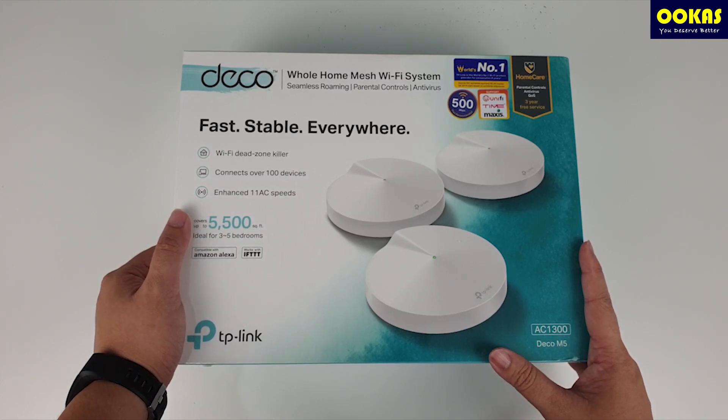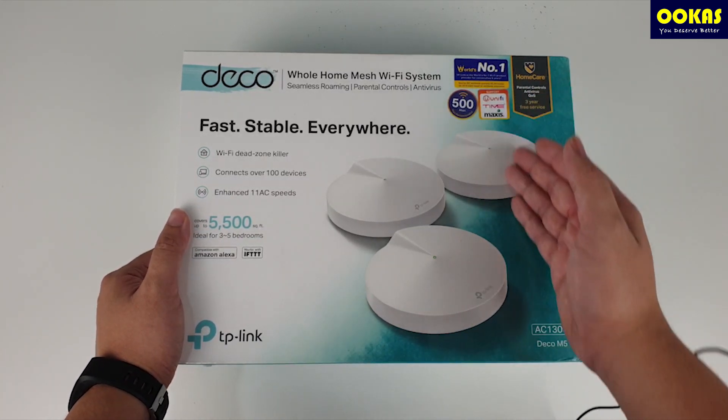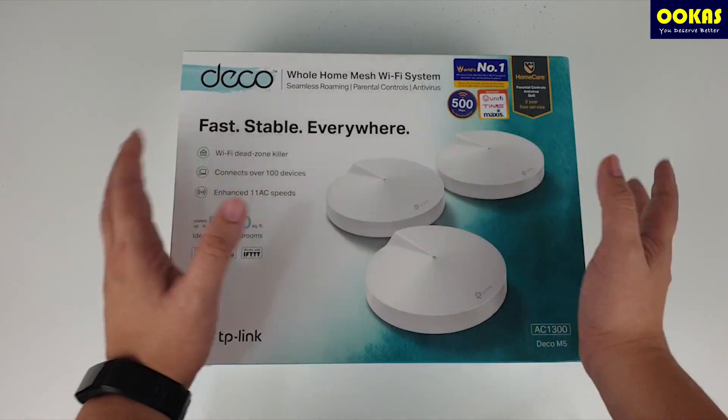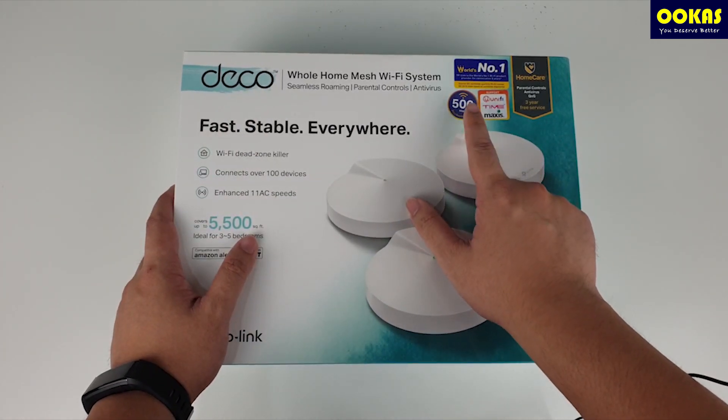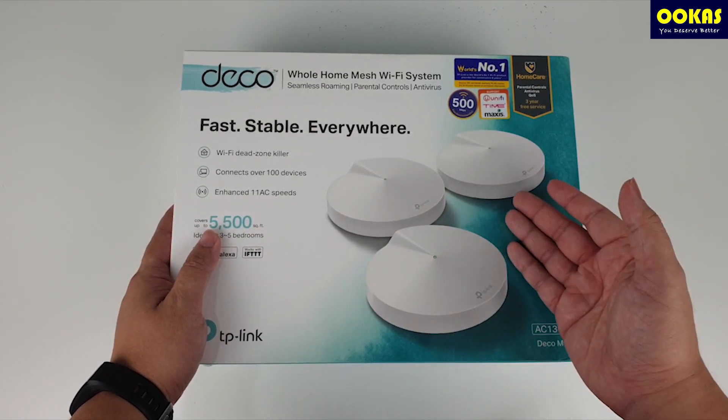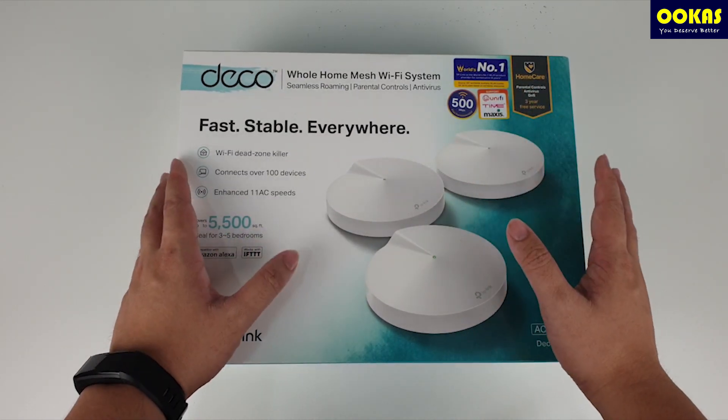Deco M5 is compatible with all ISP providers, whether you are using UniFi, Time, or Maxis — no problem. It is suitable for a 500 Mbps plan because of its AC 1300 specification, which is capable of supporting up to 500 Mbps.